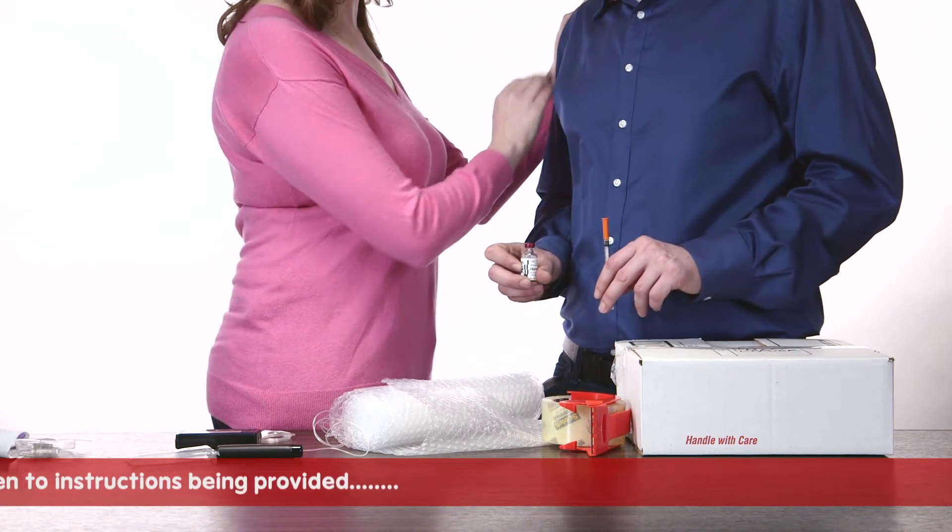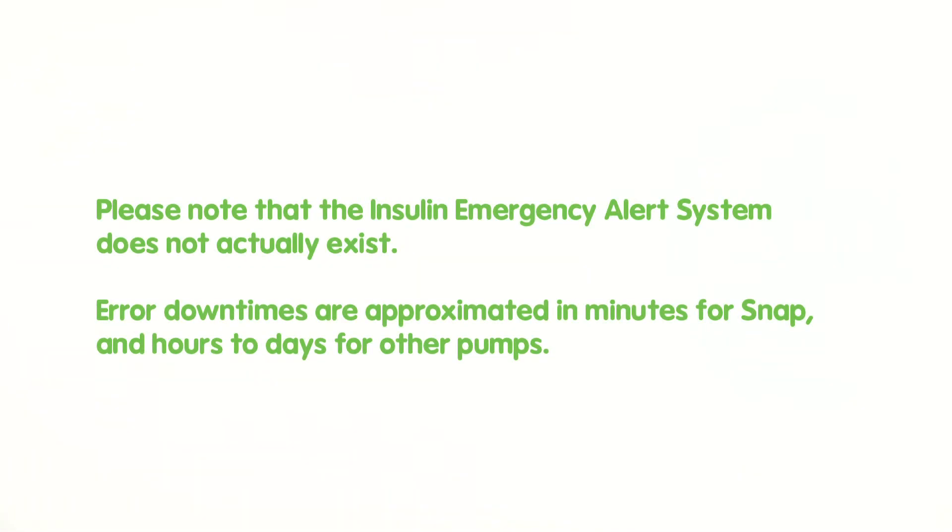This concludes the broadcast of the Insulin Emergency Alert System. Please note that the Insulin Emergency Alert System does not actually exist, and error downtimes are approximated in minutes for snap, and hours to days for other pumps.